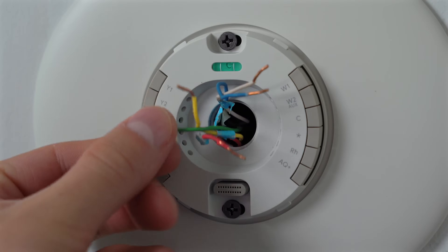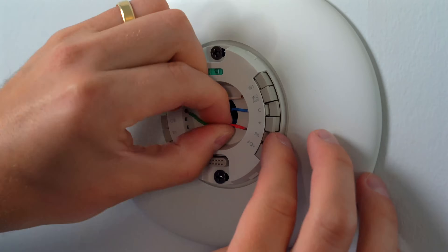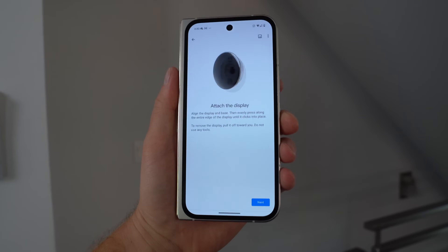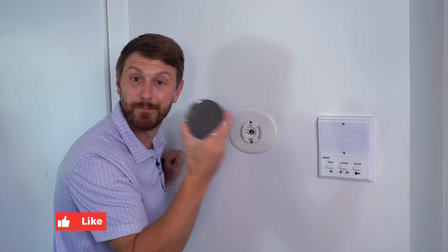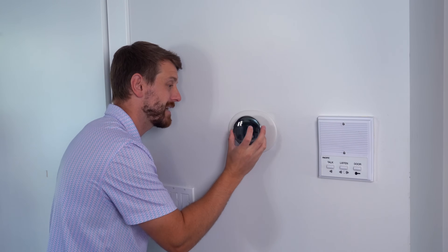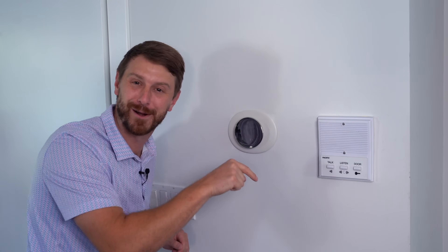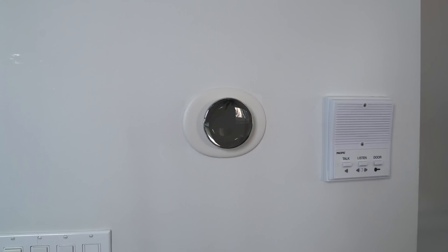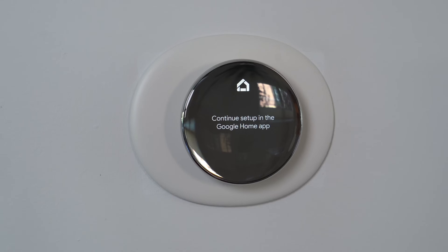You'll also notice there is a bubble level, so make sure that's level before you tighten everything. Next, let's realign the wires back into their spots. By the way, in case you need it, the Google Home app has some really handy instructions that you can follow along with. Moment of truth — let's get it installed. Just line up the back connector and push in. It's not going to turn on — I got to go switch the breakers. The breaker has been flipped and there we go.